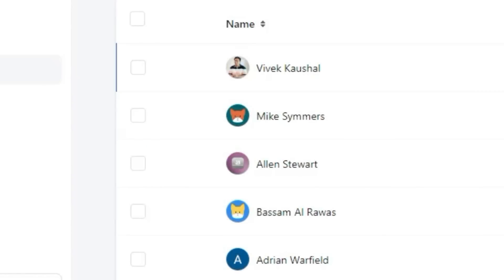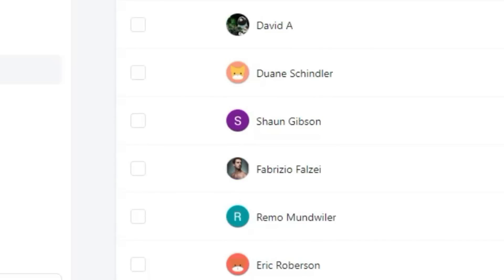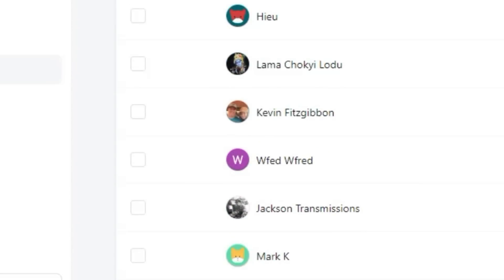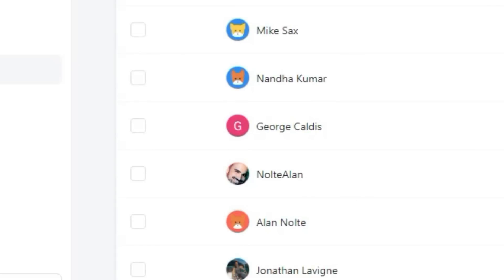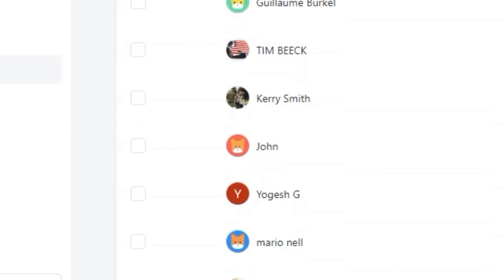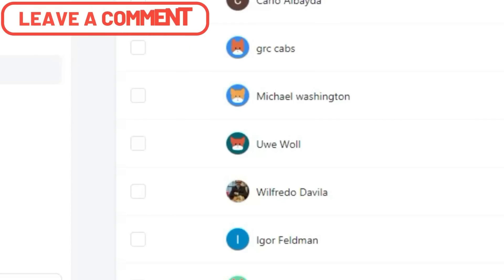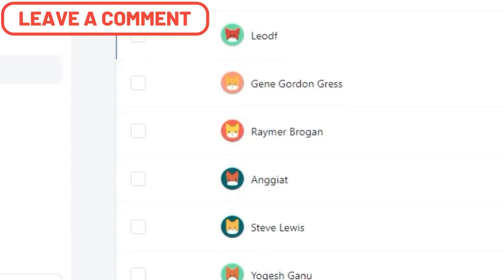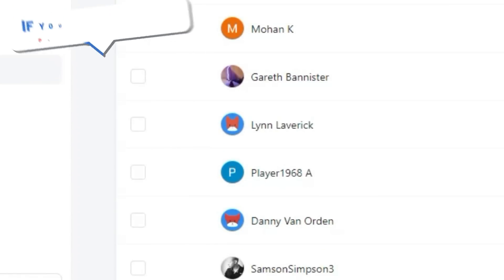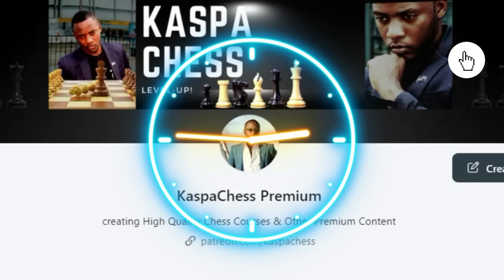Allow me to appreciate and thank the following patrons who sponsor my channel and some of the extra work I do on Patreon: Vivek, Mike, Alan, Bassam, Adrian, David, Dwayne, Sean, Eric, and the rest of the guys you are seeing on the screen right now. These are the guys who keep this channel running and active out of their love. They support our Casper Chess group financially, and in return I give them extra materials that I don't post on YouTube. Thank you for supporting my channel. One of my supportive members is Samson Simpson — thank you, guys. If you want to become part of the Casper Chess community, you can follow me on Patreon and become a member.